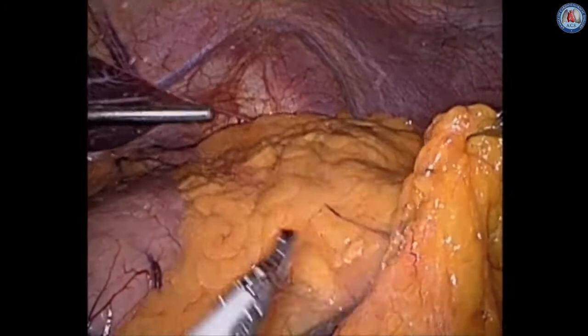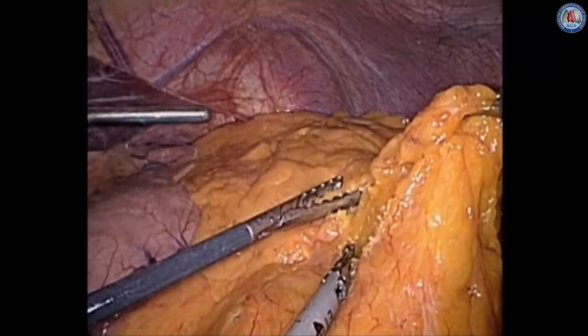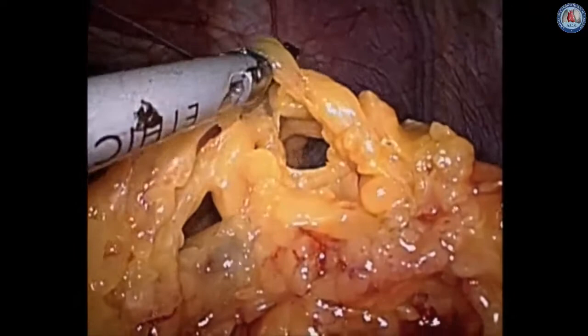Our initial approach begins in the abdomen laparoscopically. We identify the greater curvature and try to keep a fairly large omental skirt that we can later use as our omental patch. We get into the lesser sac laterally and begin to extend this up towards the short gastrics, being careful to note where the gastroepiploic artery is to make sure we stay away from the wall.